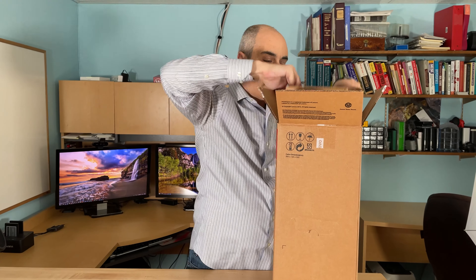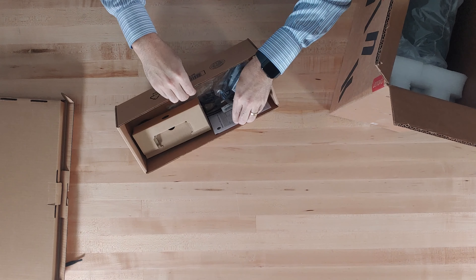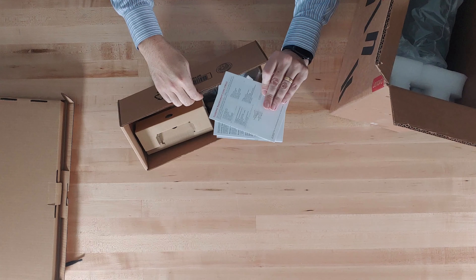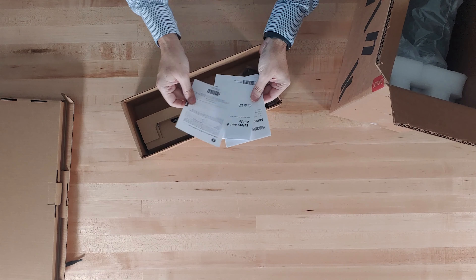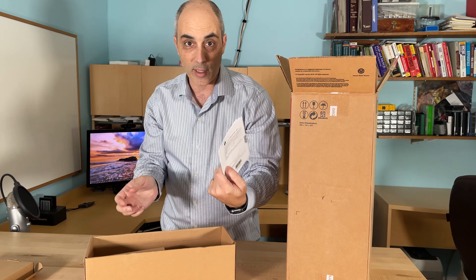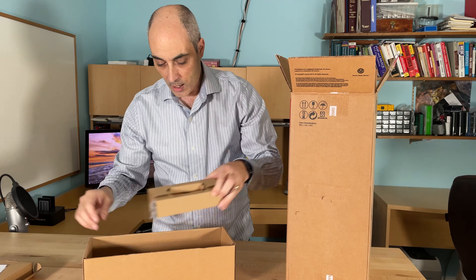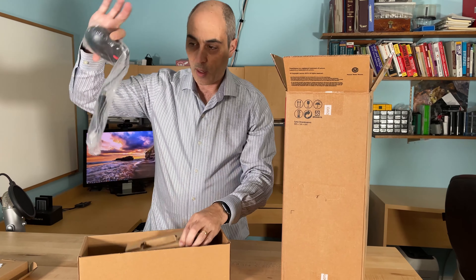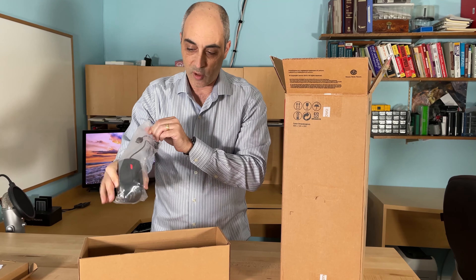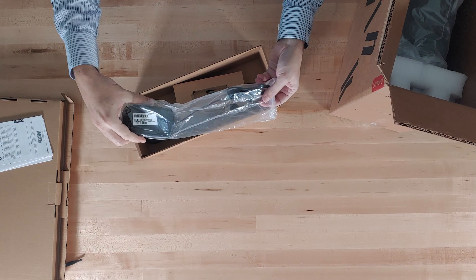You have everything else inside of this little section here. The paperwork, as for most things these days, is really about the warranty and safety instructions — there's very little in the way of paperwork. And of course you will find a USB mouse, quite boring, with a bit of red on it. That's about it.